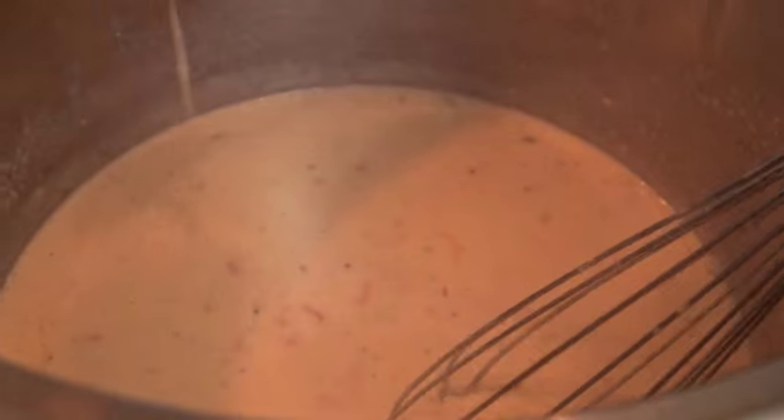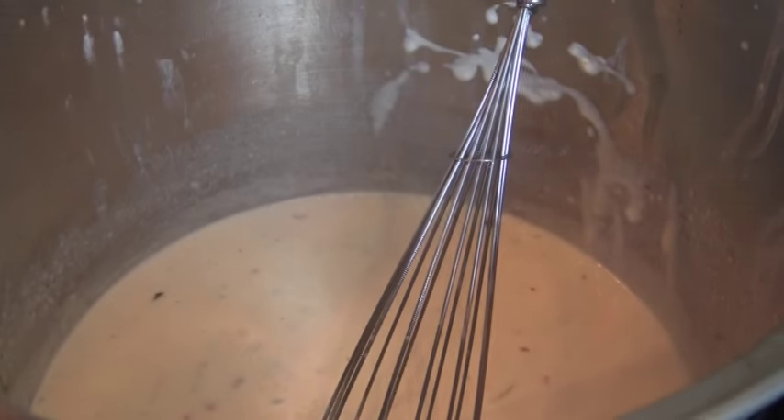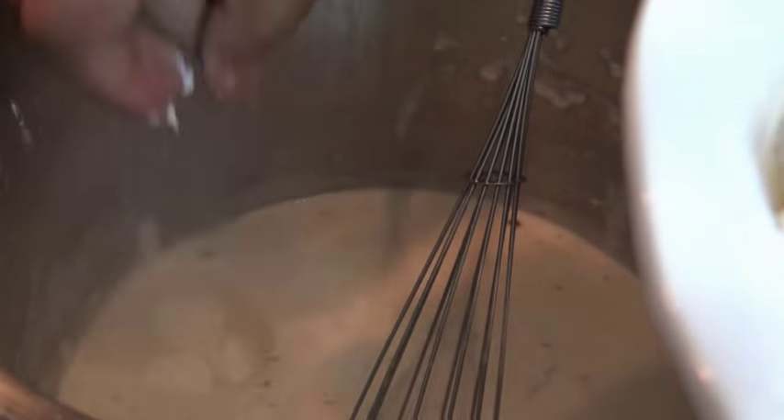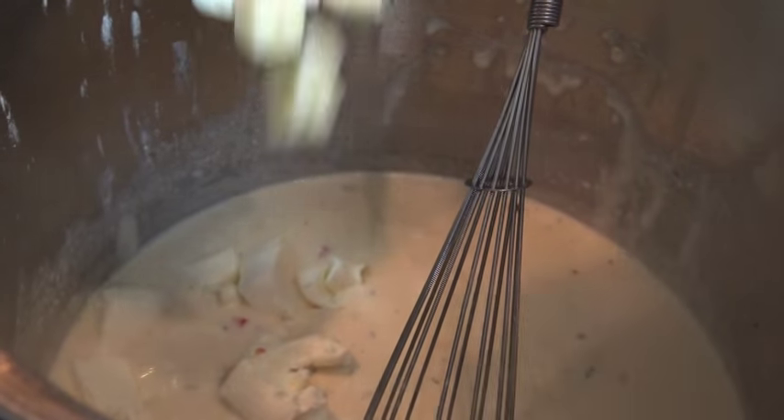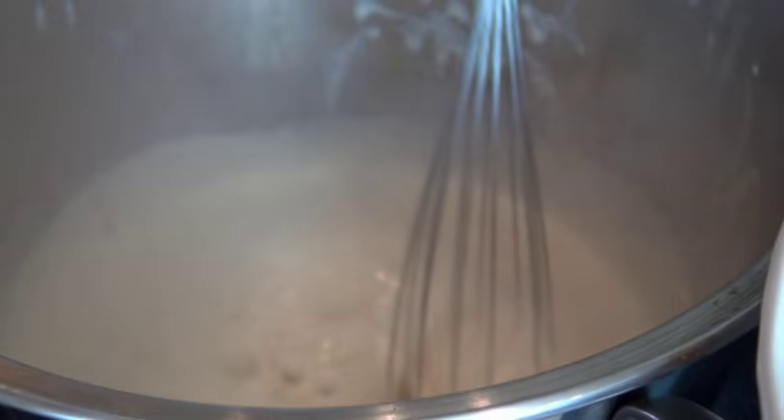This is exactly what we want — nice and creamy, beautiful. So at this point we can begin melting in our cheese. I'm going to start off with the cream cheese — this is eight ounces of cream cheese. We're just going to whisk it in on a low temperature until it's melted in.